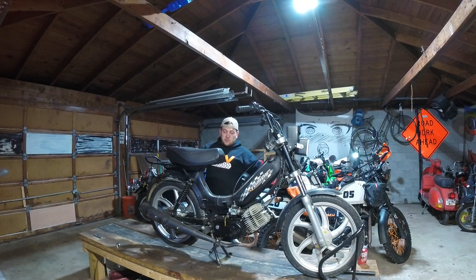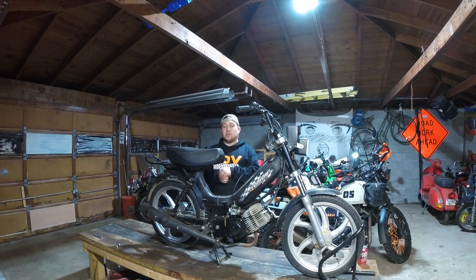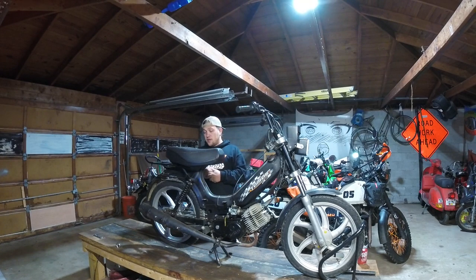The cool thing is, because this is a more modern version, we've got nice beefy mag wheels. It should have the bigger brakes on it. We've also got an electronic ignition and a regulator rectifier. So if I wanted to run a battery or some 12-volt DC for accessories like USB ports, or maybe even a little heated gear — it is winter — we've got that.